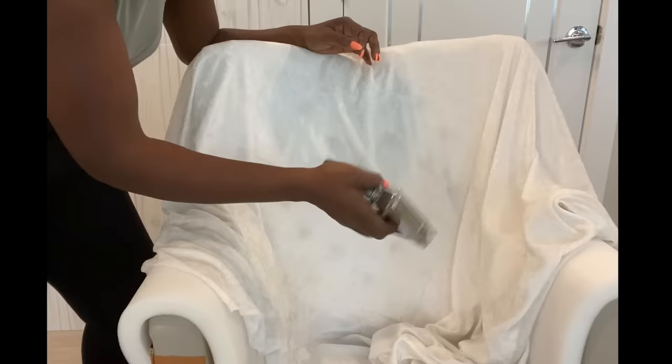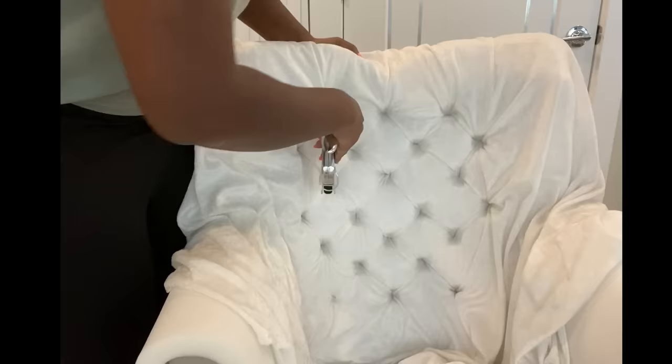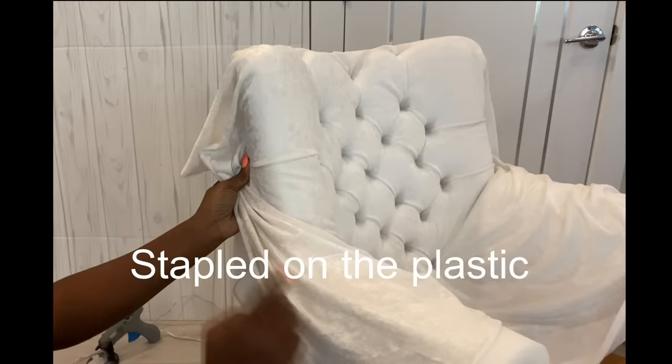I'm making the tufts on the board. The fabric by the side has been stapled on the chair.